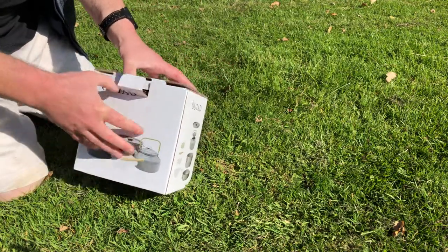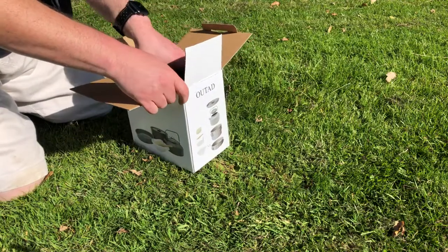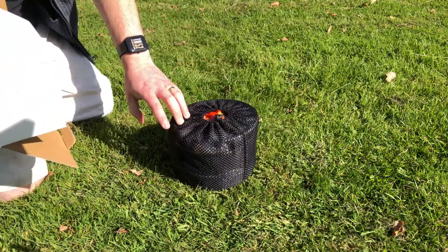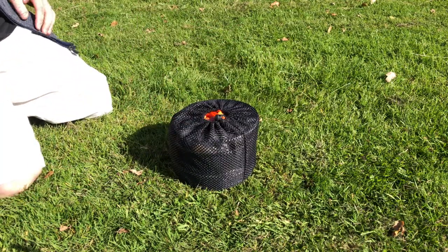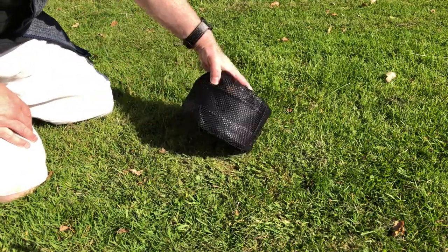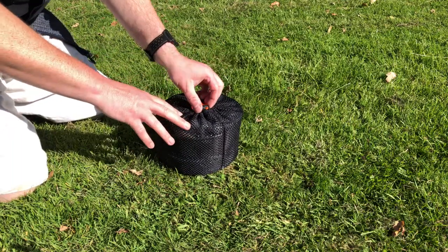So let's take it out of the box — I've already had a quick look at it and actually I'm quite happy with it. It comes in a lovely little bag, and it really doesn't weigh much at all.